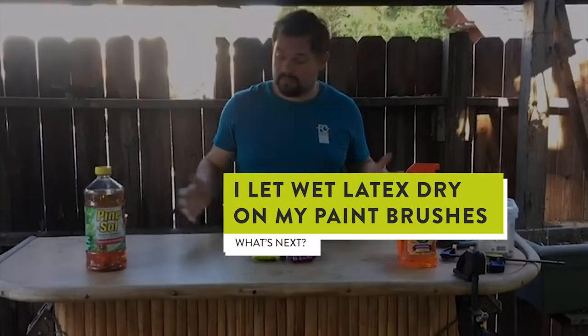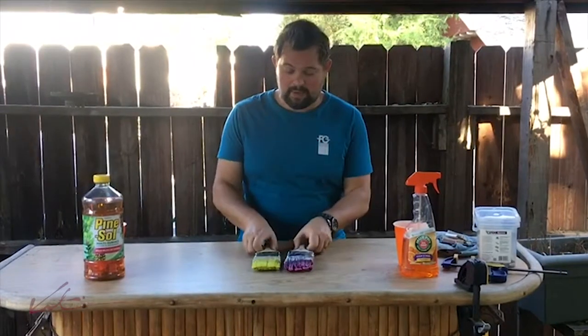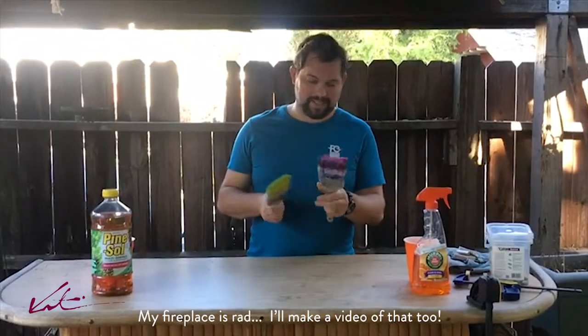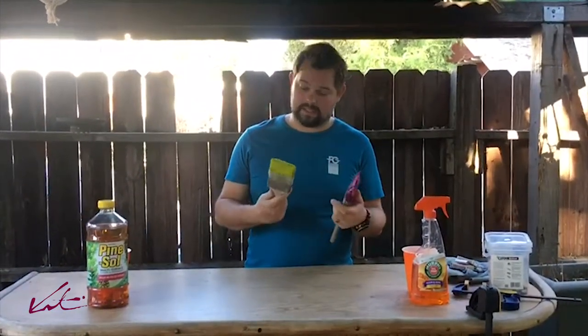Krister here at the Tiki Bar, which seems to end up being my workshop. I was painting my fireplace the other day and got distracted and let these two brushes basically dry with varying amounts of paint in them, and it totally sucks.